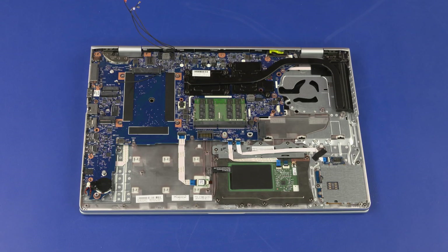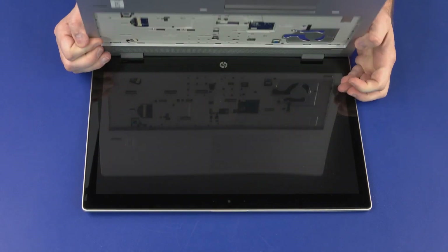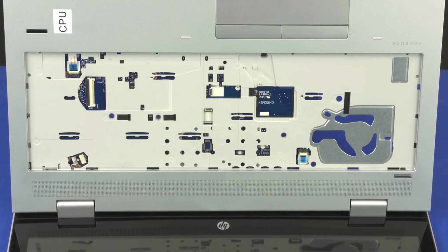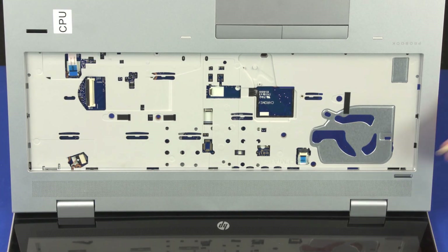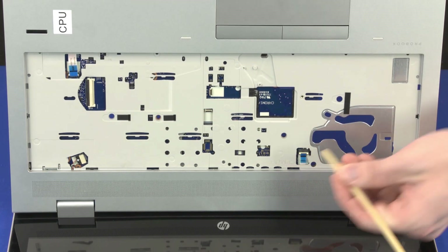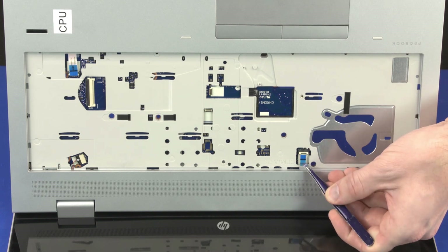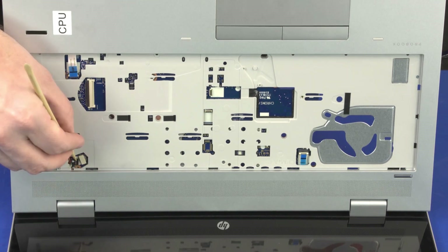Removal: Grasp the top cover near the display panel hinges and open the notebook so that you have access to the cables in the keyboard bay on the top cover. Using minimal force, lift the locking bar up on the fingerprint reader board ZIF connector and disconnect the fingerprint reader board ribbon cable from the system board. Using minimal force, lift the locking bar up on the power button board ZIF connector and disconnect the power button board ribbon cable from the system board. Disconnect the speaker cable from its connector on the system board.